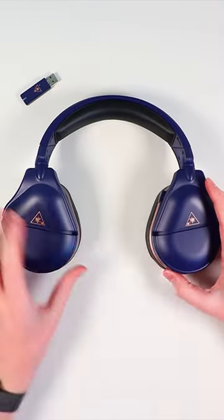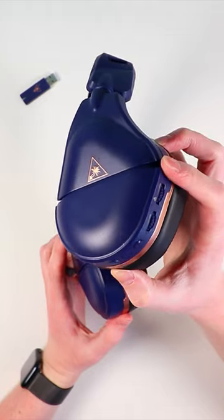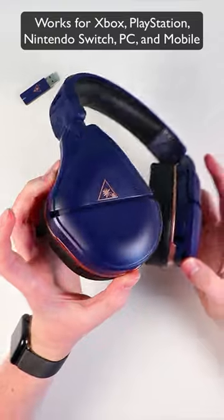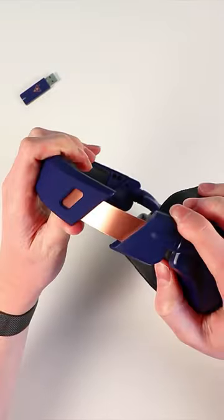Anyways, it's a fully wireless, $200 headset, and the best part is that it works with your Xbox, PlayStation, Nintendo Switch, and PC, so you don't have to buy two or three different headsets. You only need this one headset.